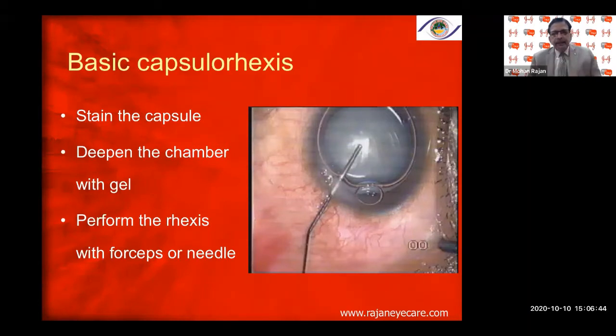Always put the trypan blue under a bubble of air, because the air creates a beautiful surface tension on the capsule surface, and the trypan blue spreads uniformly over the anterior capsule. Then perform the rhexis with forceps or needle — you can use a 26-gauge needle, a micro-rhexis forceps, Utrata forceps, or a side-port micro-rhexis forceps.